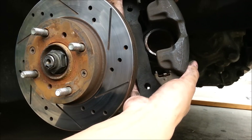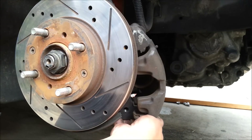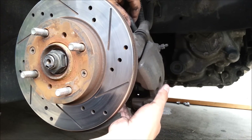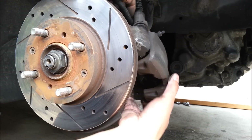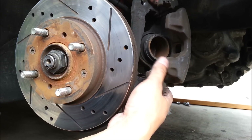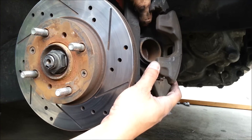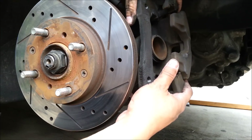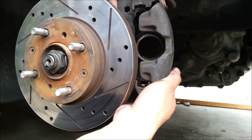So there's the caliper — now I've seen a lot of people just leave it hanging right there, but that's gonna kink your brake hose. Get a string, a bungee cord, something — hang it from the control arm or a spring — just hold it up there and secure it in place. Let's do that real quick.